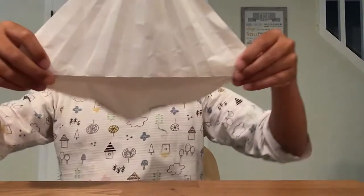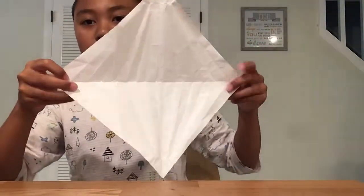So you're going to need a square piece of paper, and to start you're going to fold it in half diagonally like this.